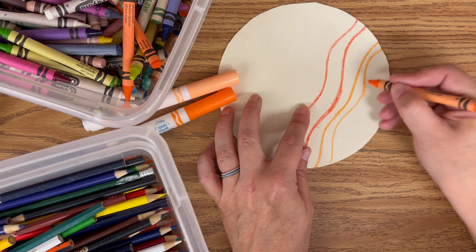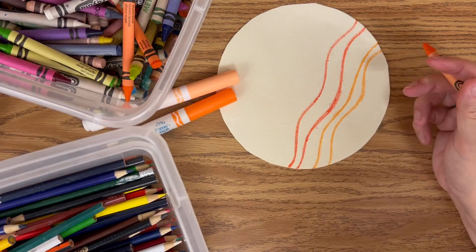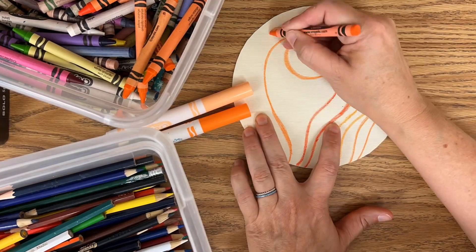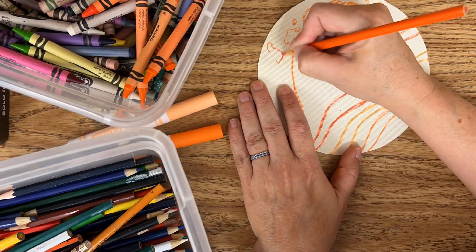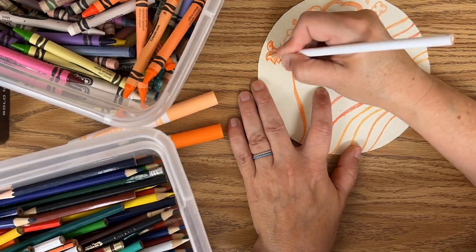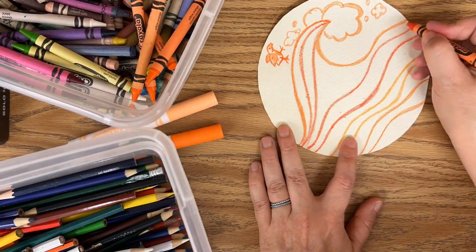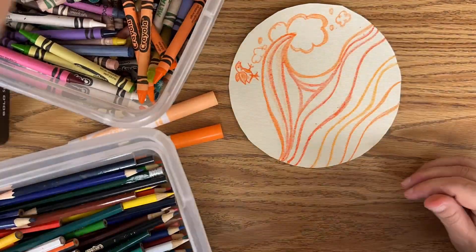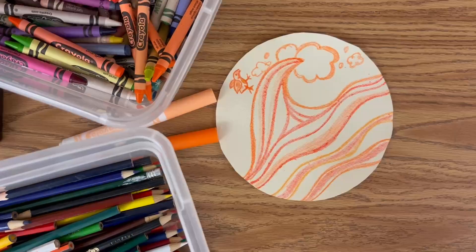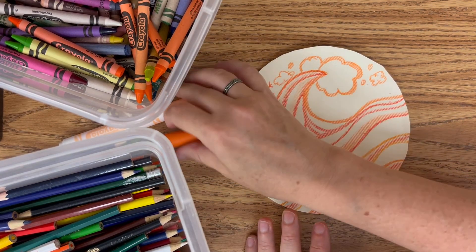I just want you to have some ideas of what you can do and how this might look. [Teacher demonstrates silently.] All right, so I used some crayons, I used a little bit of colored pencils, and now I'm going to start with my markers.